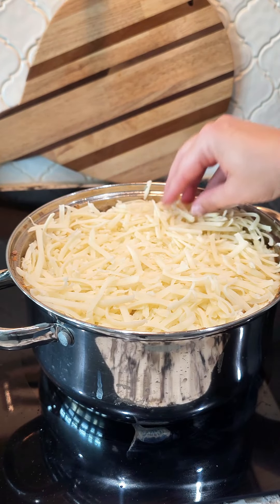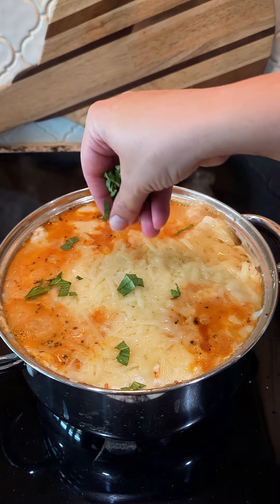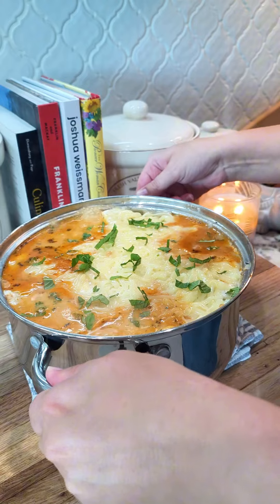Place the lid on and bring this to a medium-low simmer and let all your cheese melt. I topped it with some fresh basil from my garden, but this is optional — I just like how pretty it looks.